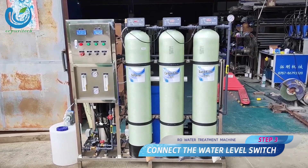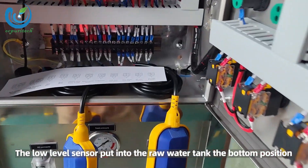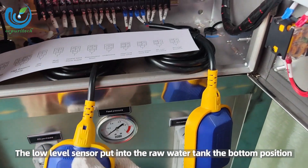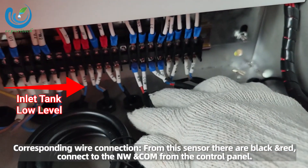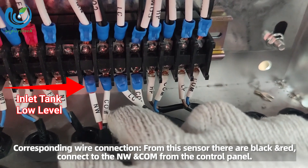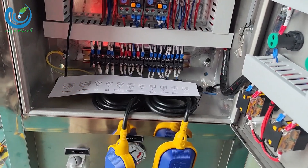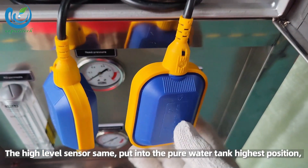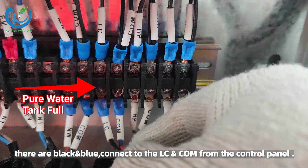Step 3: connect the water level switch. The low level sensor — put into the raw water tank at the bottom position, corresponding wire connection. From this sensor there are black and red wires; connect to the NW and COM on the control panel. The high level sensor: put into the pure water tank at the highest position. There are black and blue wires; connect to the LC and COM on the control panel.